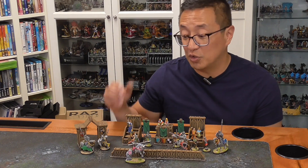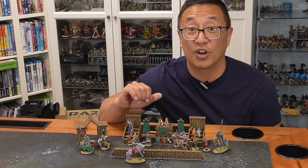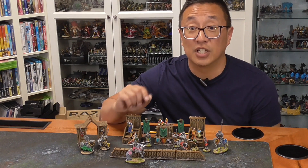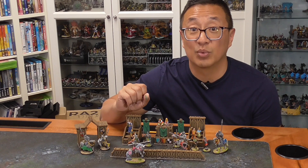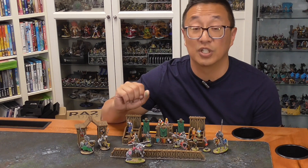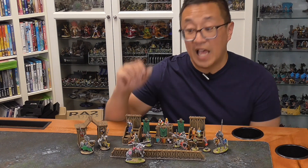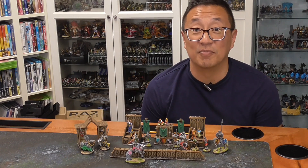Hopefully this video is helpful for you. If you want to jump in on this Kickstarter, there is less than a week left — July 26th, next Wednesday is when this campaign ends. Make sure to jump in using the links below if you are interested. Happy printing, happy painting — we'll see you next time.